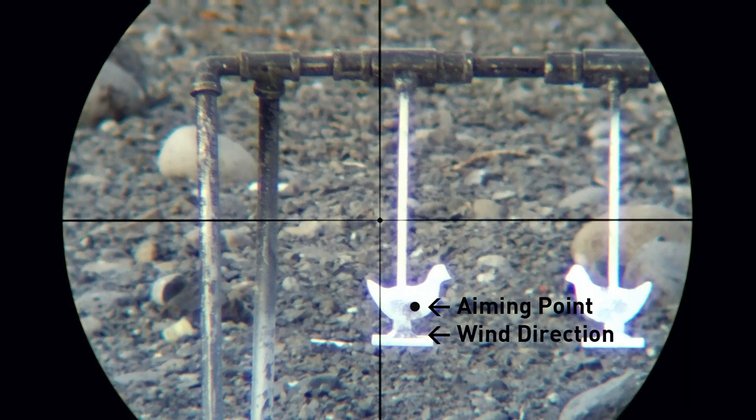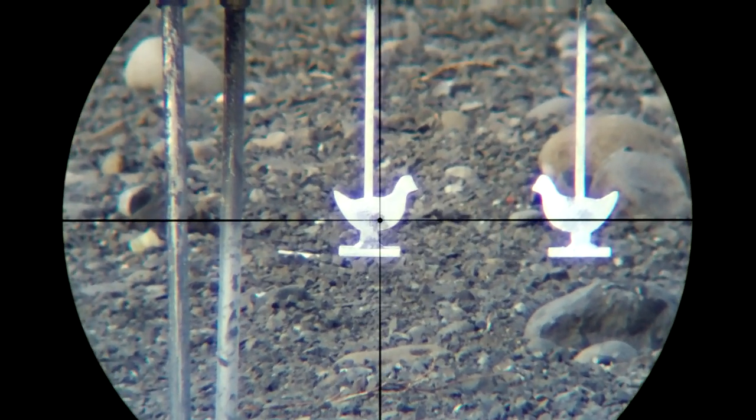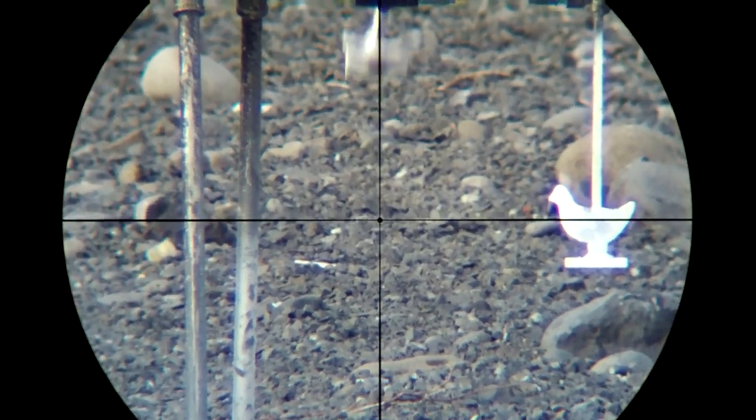Let's look at the next shot and see what happens. Again, I'll pick another aiming point and do my best to be active on the trigger. Again, another successful shot.